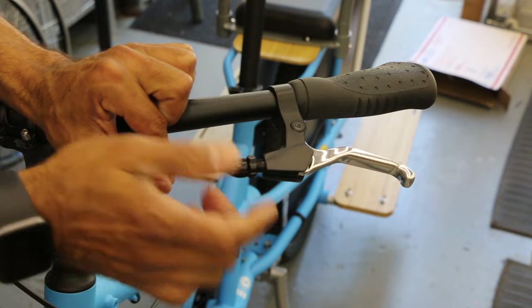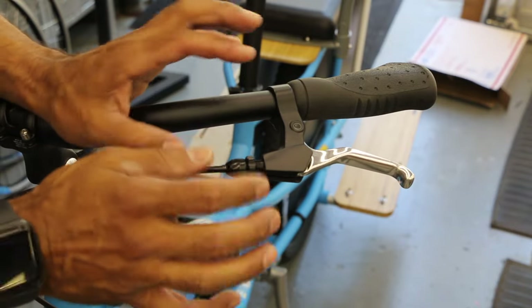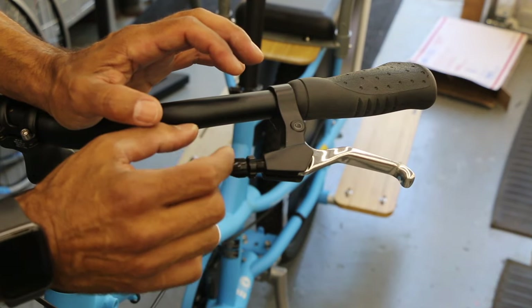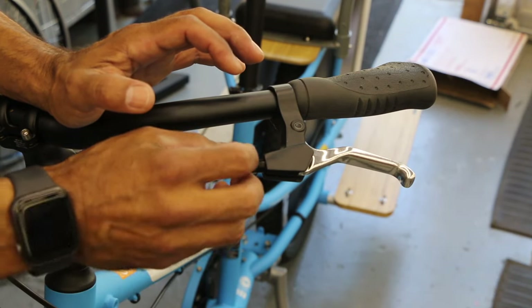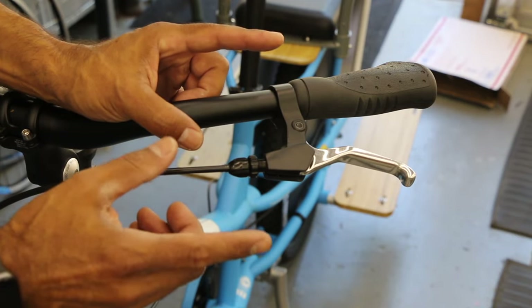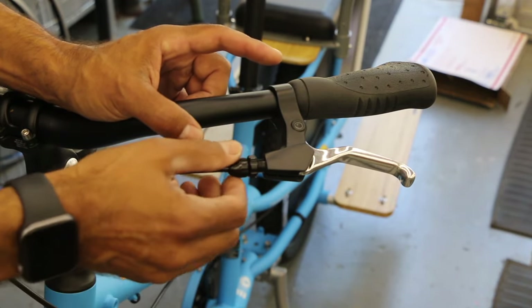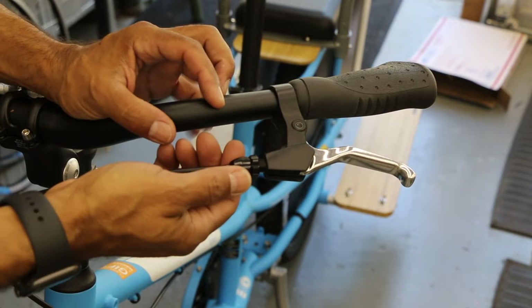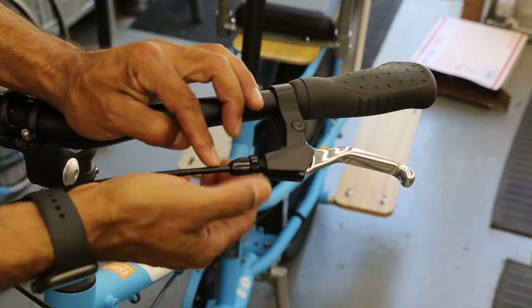And always use fingers to get started — any screw, any bolt, anytime. Use your fingers. If you have to use a tool with your fingers, that's okay, but we just don't want to use a big wrench that's going to overpower you. You still want that sensitivity with your fingers. At some point when you're all the way out, we're going to have to reset this.